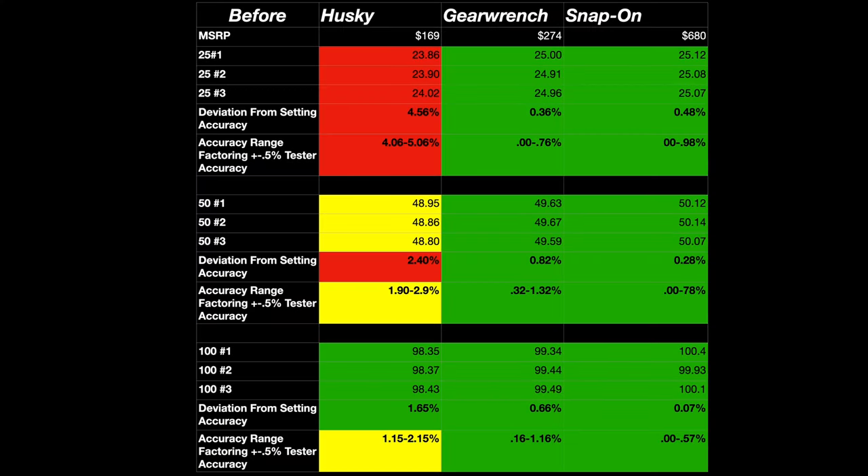Here are the results before the cycling. The deviation from set point is the accuracy. The range shown factors in the tester, which is plus or minus 0.5%. Overall, testing to plus or minus 2%, the Husky has failed.